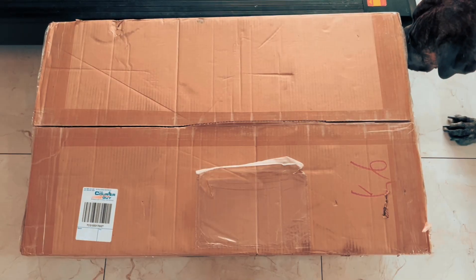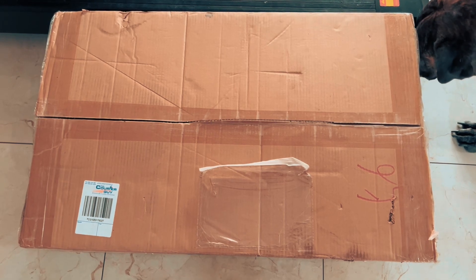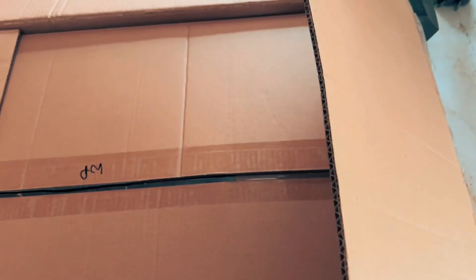Welcome to this video, it's Bravo Foxtrot 1 here. We're doing a quick unboxing of the Baja King Motor KM001. It's a petrol RC car.